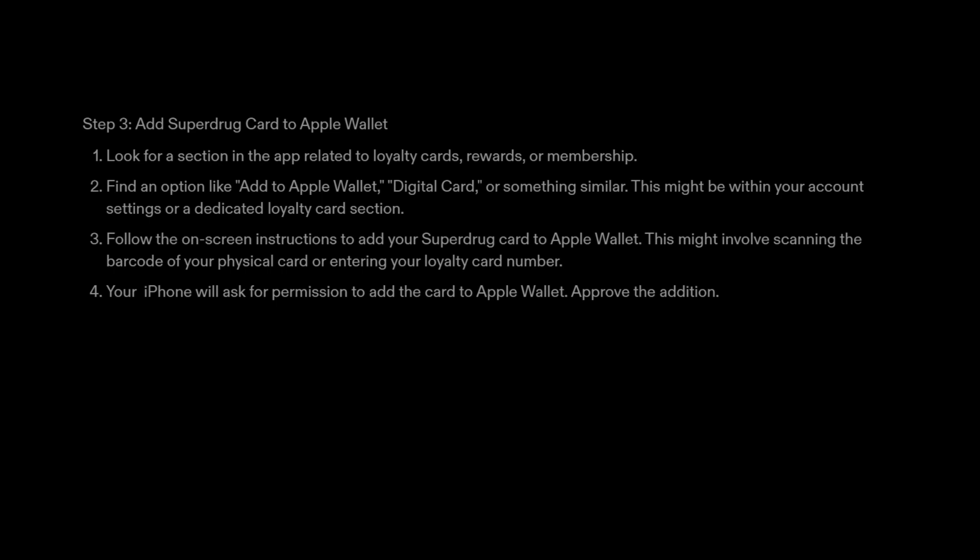Follow the on-screen instructions to add your Superdrug card to Apple Wallet. This might involve scanning the barcode of your physical card or entering your loyalty card number. Your iPhone will ask for permission to add the card to Apple Wallet — approve the addition.